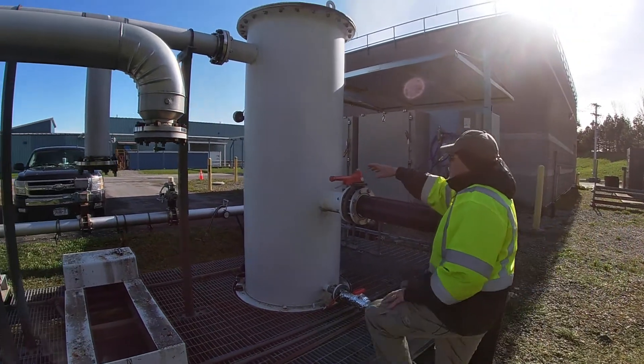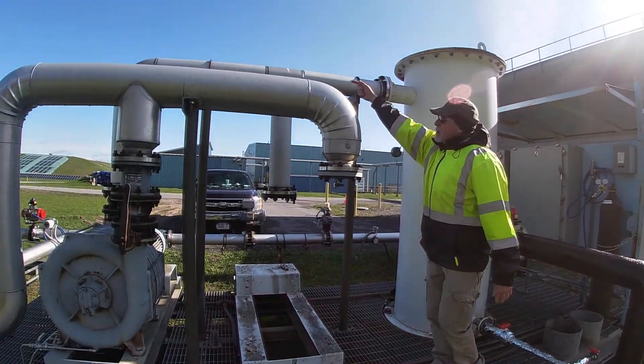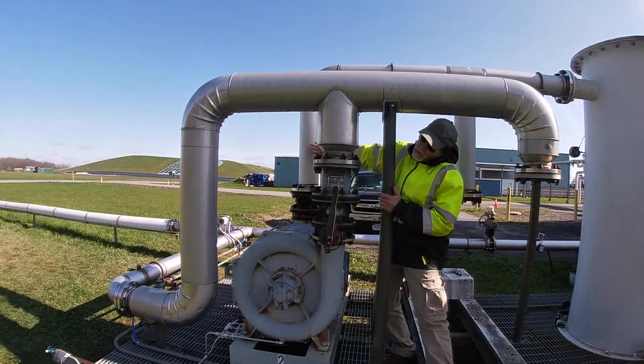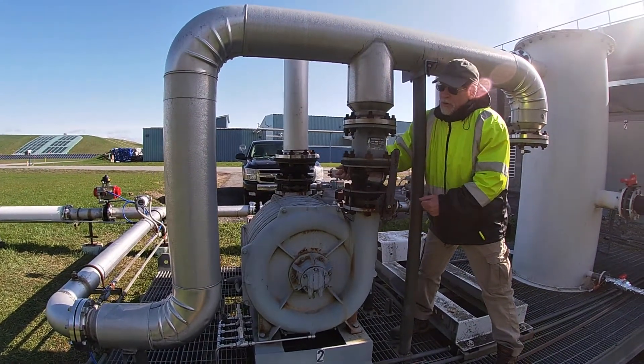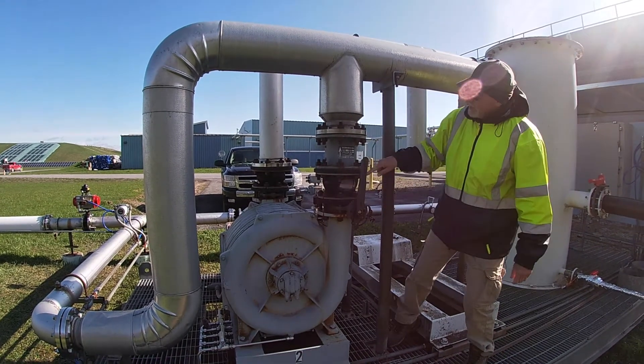Gas then comes in here and is drawn through this pipe into the suction of the blower. This is the blower — it's actually rotating and it's a centrifugal blower. It's pulling the gas from the landfill and pushing the gas in this direction.